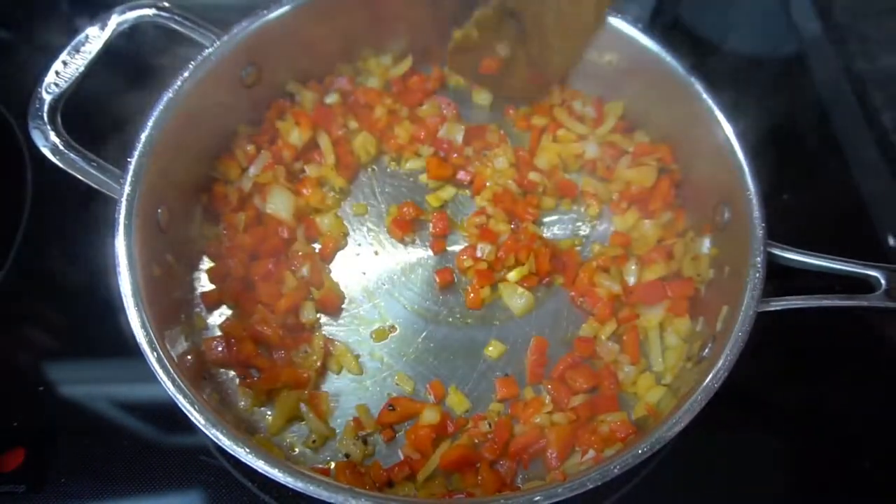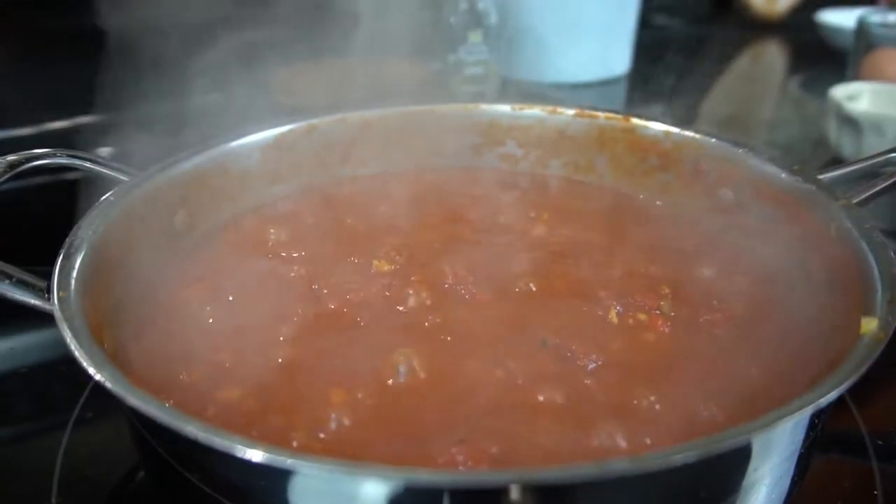What's up guys? My name is Courtney Budzen and this is What's for Din. Today I'm going to be showing you how to make shakshuka. No, I did not just sneeze, but if you don't know what shakshuka is then boy are you missing out.